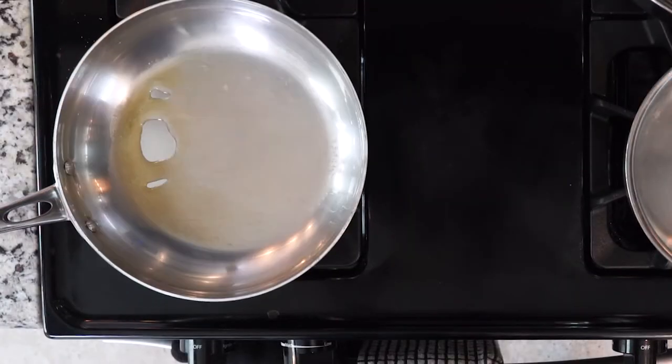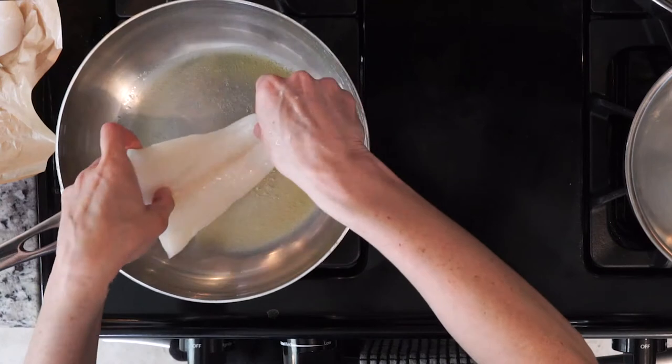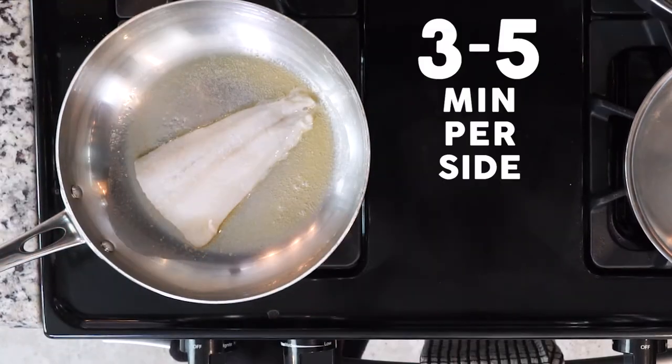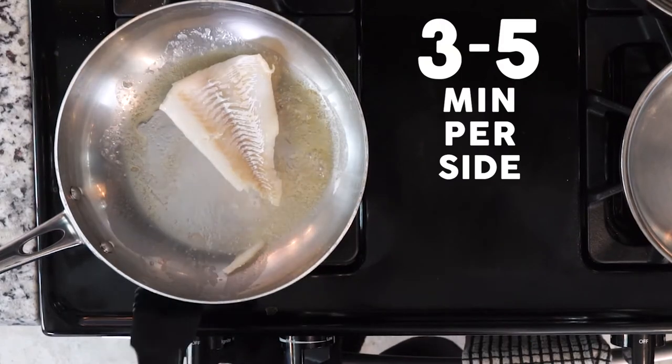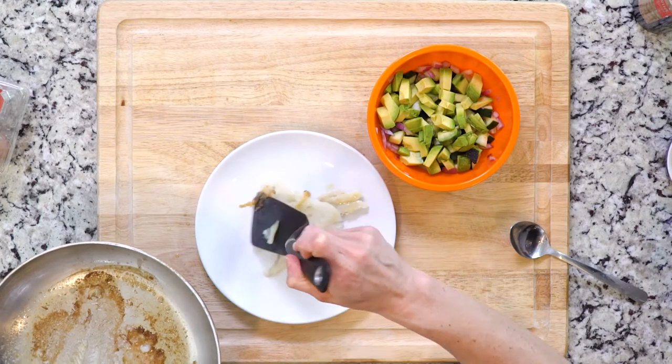Heat a little olive oil in a pan over a medium low flame. Once hot, add the cod and season with salt. Cook the cod for three to five minutes, then turn over and cook for another three to five minutes. Place the cooked cod on a plate and let it sit for five to ten minutes or until cool.